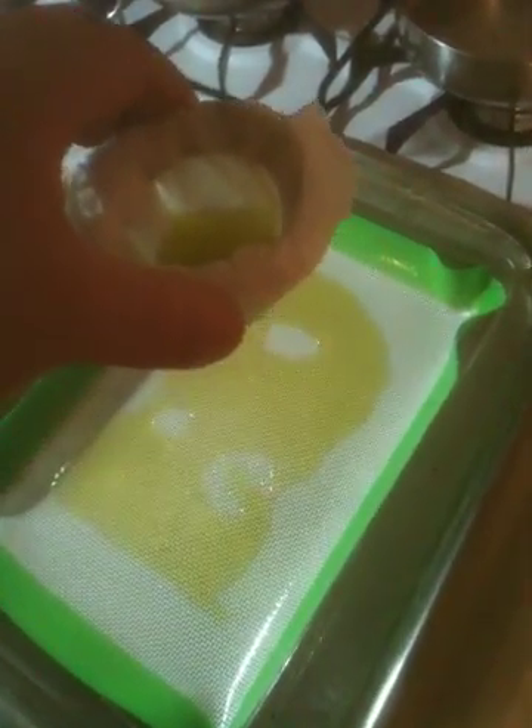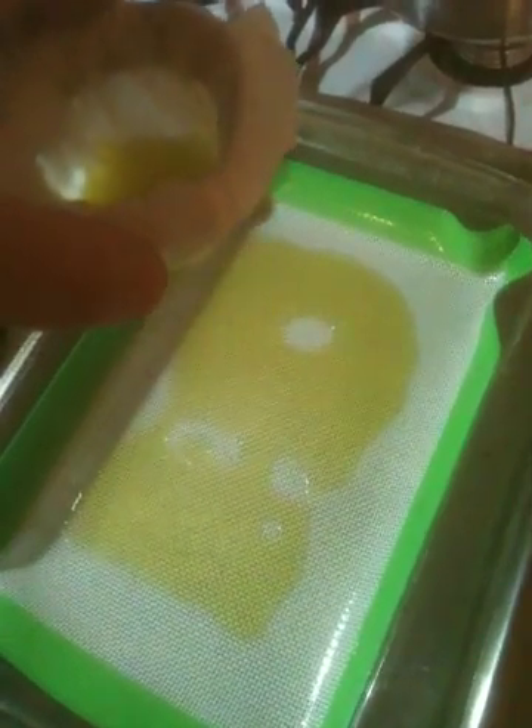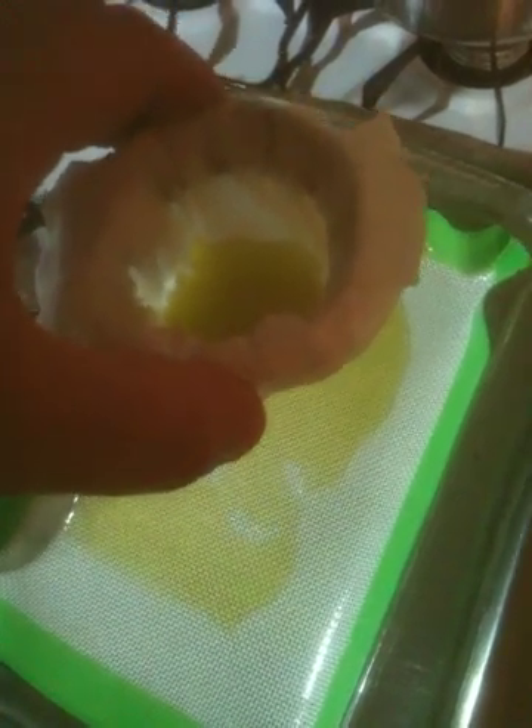If you guys are making oil and you don't have an oil slick, you need to get one. Best $16 I ever spent. What they need to make is a bigger one — I think there's a culinary company that makes these as well for baking and they make a slightly bigger one.